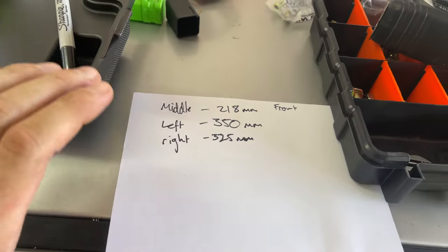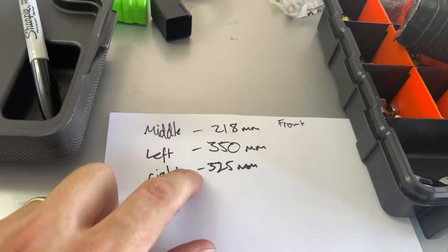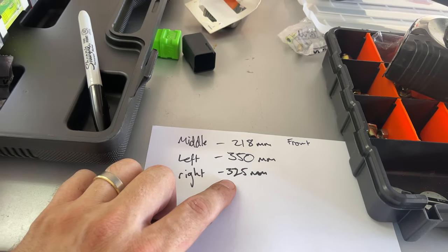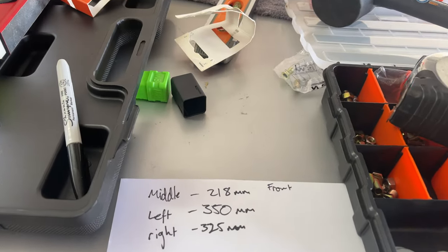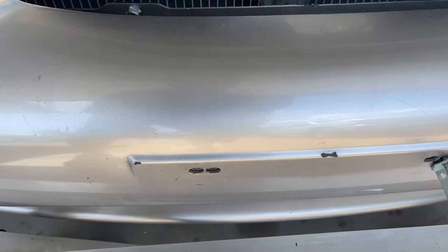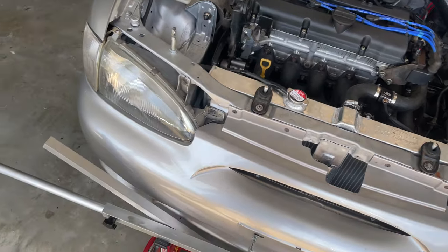After taking a few measurements, our middle poles across the middle will be 218mm, our left side upright will be 350mm because it has to go over the radiator cap, and our right-hand side will be 325mm — which makes sense because when you take into account the height of the radiator cap and the mouth of it, it's 25mm, so that works out nicely. To get them centralised on the car, I've got these spring-loaded pins that will just sit in there to keep it centralised. We're going to start cutting up some tube now, get things organised, then come back and put it all together.